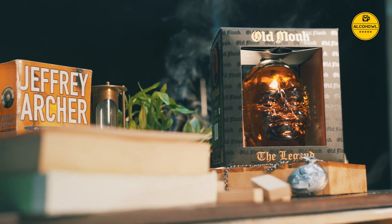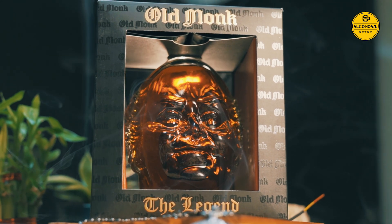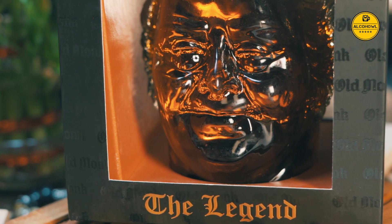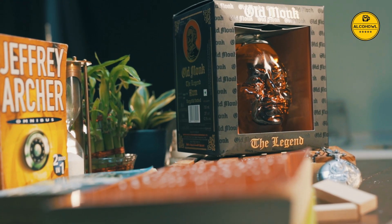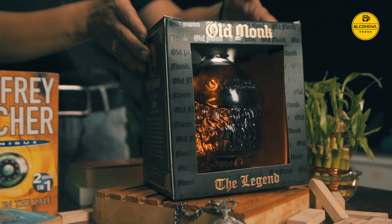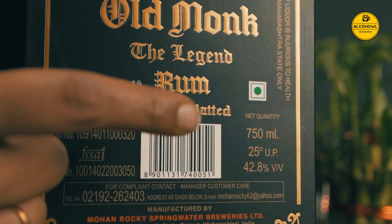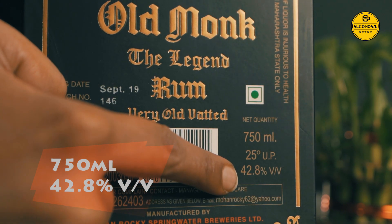It was previously available in all parts of India but is now restricted to certain states. This very cool looking sculpted glass bottle comes in a stylish black box which opens from both the front and back ends, and has the words Old Monk proudly embossed in a fine glossy text. It is a 750 ml capacity bottle with a 42.8% alcohol volume.